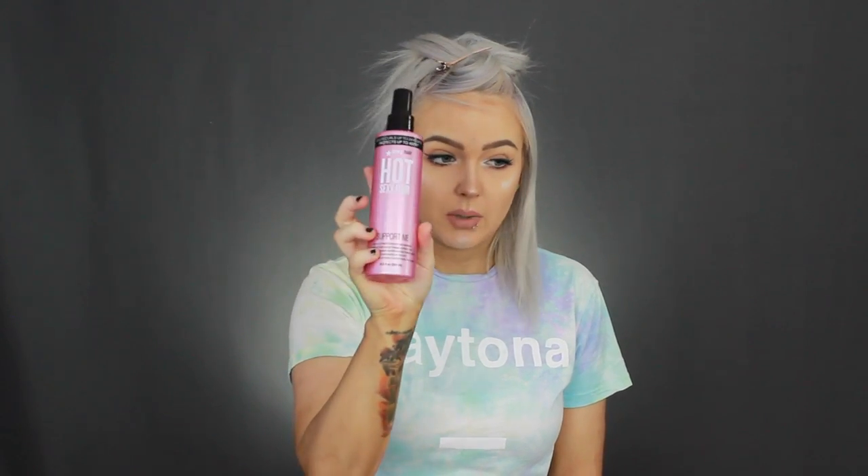We just have the bottom layer. I'm going to use this Sexy Hair Hot Sexy Hair Support Me spray — it's a 450-degree heat protection setting hair spray. This was sent to me via Octali by Sexy Hair, and I've been using it for a few days and I love it. It protects your hair from heat and holds the curls for longer-lasting results, which is especially useful with extensions. It smells really good and feels like a light hairspray mixed with a heat protection spray — not heavy at all. I'm just going to spray it in my hair and brush it out so it's evenly applied.